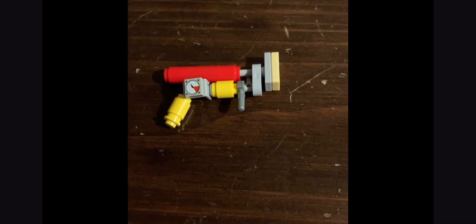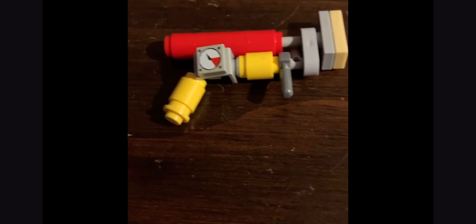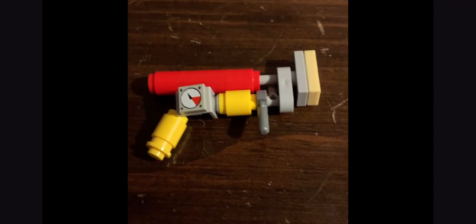Hey guys, today I'm doing something different. I saw on a Reddit Scrap Mechanic video somebody made a minifigure spud gun from Scrap Mechanic. I normally see that nobody makes Lego tutorials for anything in Scrap Mechanic, so this is just a simple little build that was kind of easy to copy. I thought I might as well do a tutorial for it because some other Scrap Mechanic players might want to build this.